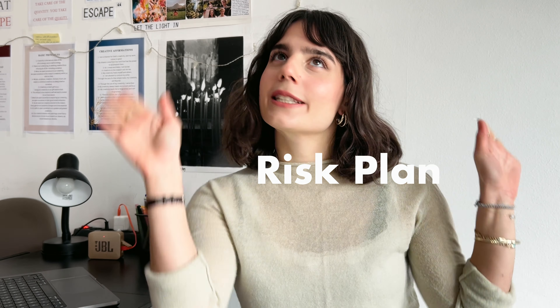Hi guys, today we'll do something super fun because we'll learn about a technique that I was taught while being in therapy. It's called the risk plan. I don't really know what it's actually called, but that doesn't really matter because it's a great technique that had great results back in the day. Let's do it together.